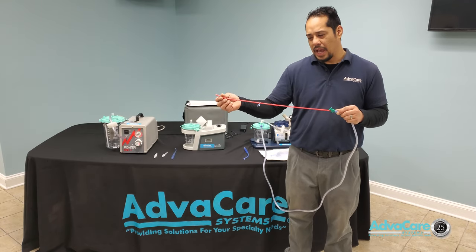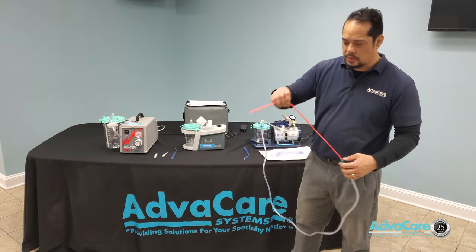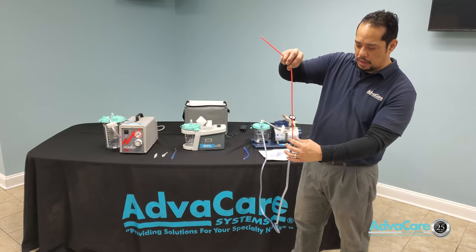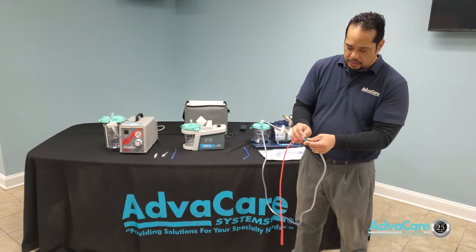The smaller the number, the thinner the tubing and the smaller the inner diameter. This part here is a plug that would allow you to plug at the base of the catheter to be able to open a vacuum circuit.